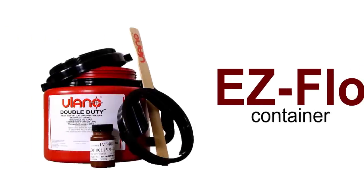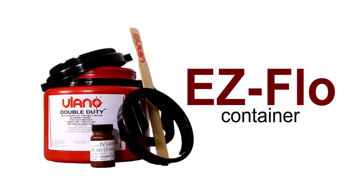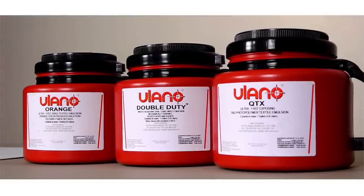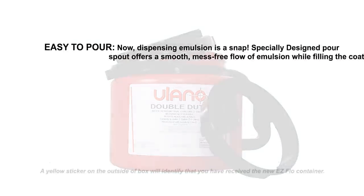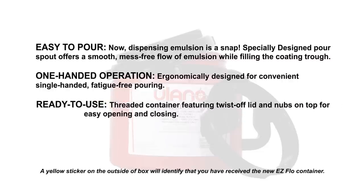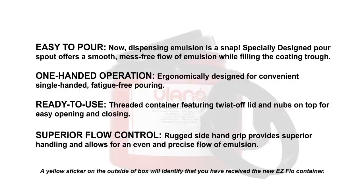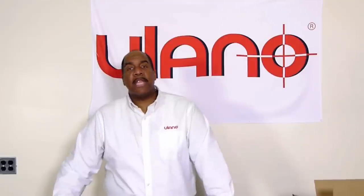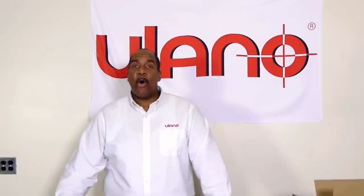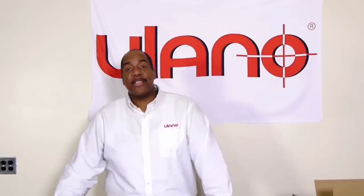Call your distributor to find out when your emulsion will be available in the EZ-Flow container. The EZ-Flow container will be available in these particular emulsions: our Orange Emulsion, our Platinum Emulsion, our new Double Duty, and our classic QTX. So let's recap — Ullano is always being innovative, always bringing you the best new products, and always beyond your expectations. Thank you very much.